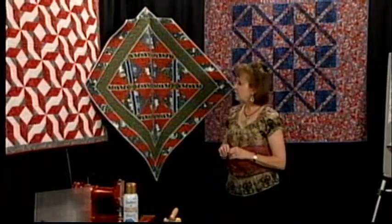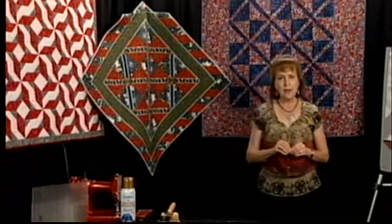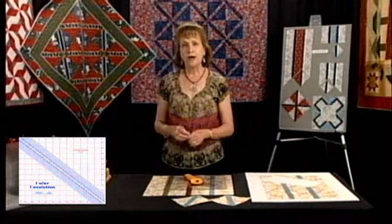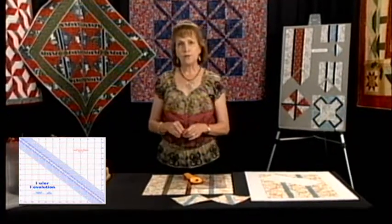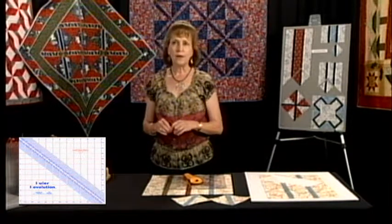You can see how easy it is to make the leaf stem units — you don't make them one at a time anymore, you can make multiples at a time. I invite you to visit our website at rulerrevolution.com where the rulers are available.